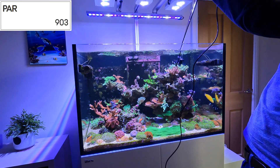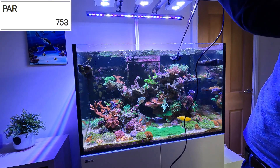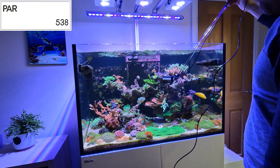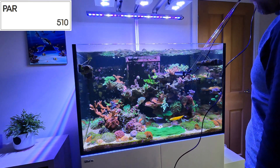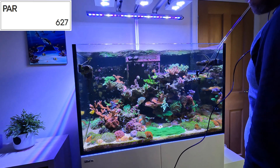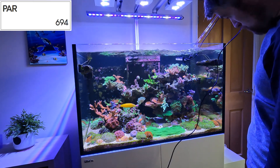This is exactly what we'd expect and want. You can see here up at the very top, by the Bali Shortcake right in the centre under the lights, we're at about 700. Dropping down onto this front ledge the PAR drops off a little bit, but again it's quite consistent for that height in the tank.